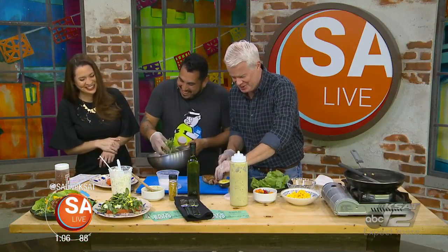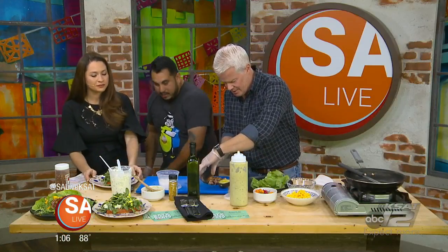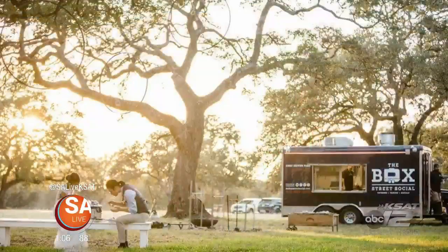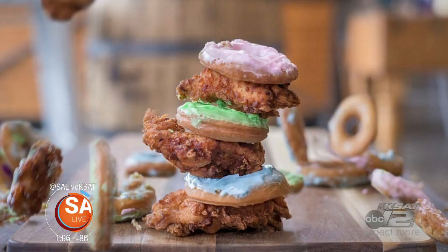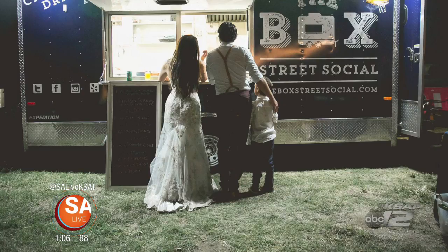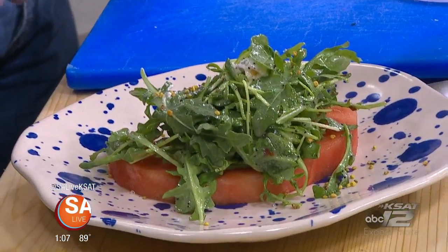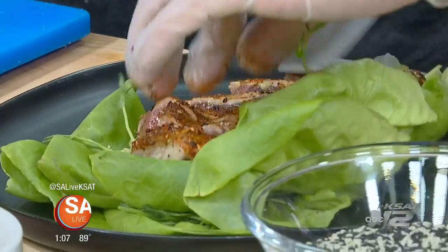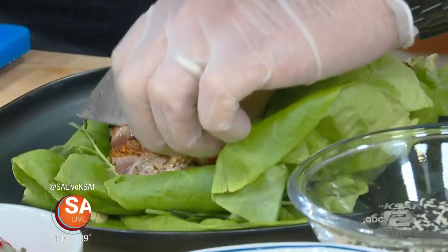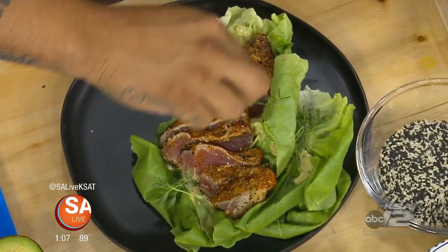I'm just slicing the tuna here, and then you're going to put that beautiful salad right on top. You also do catering, right? Definitely — that's actually where most of our business comes from, catering. It's a lot of private parties and weddings. From sliders to chicken and donuts — yes, chicken and waffles — just throw some bee pollen on there. Look at that, beautiful.